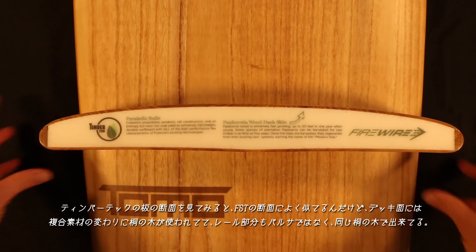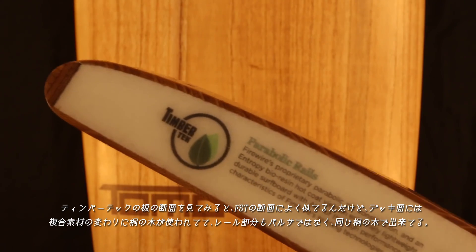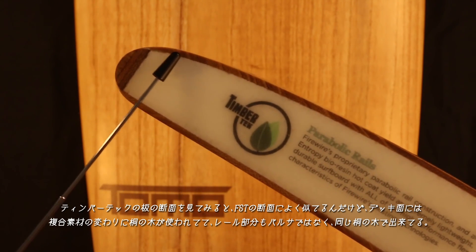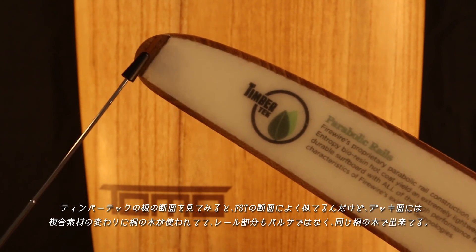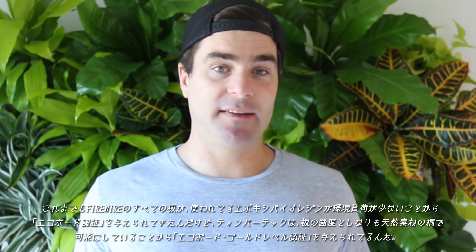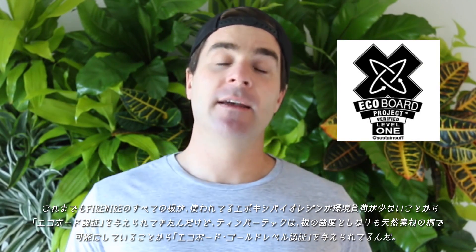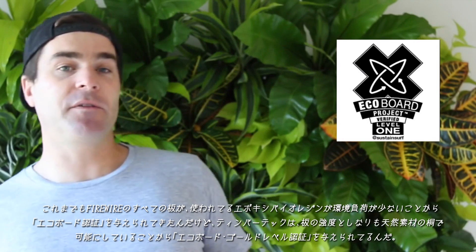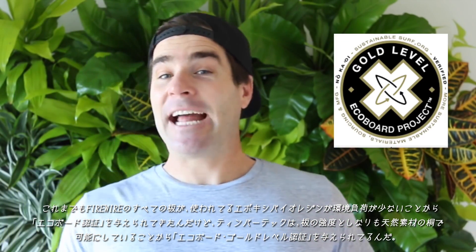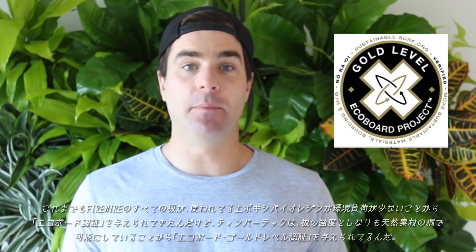When you cut TimberTech in half, you can see that it looks the same as FST, but it uses polonia wood as a deck skin instead of aerospace composite, and it brings that polonia wood into the rails instead of balsa wood. This means that in addition to the epoxy bioresins that have earned FireWire EcoBoard certification across all of the surfboards they make, TimberTech surfboards have been certified gold level EcoBoard because it uses the natural properties of polonia wood to control flex and add strength to the board.